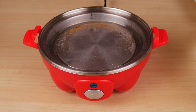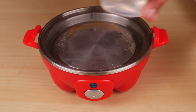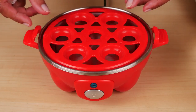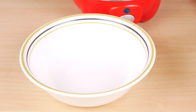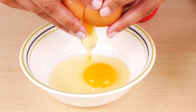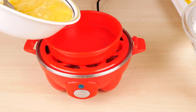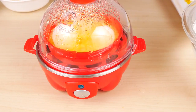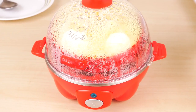Now I'll try making an omelet. Pour water to the omelet line and pour that into the heating plate. Put the boiling tray on. I've oiled the omelet tray — put that on top. With the omelet tray, you can use one or two eggs; I'm going to use two eggs. Beat them up, pour the beaten egg into the omelet tray, put the lid on, and press the on button.